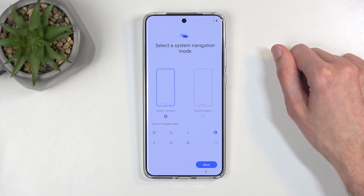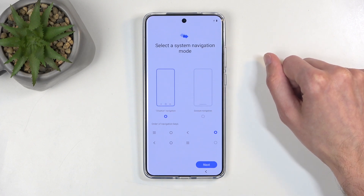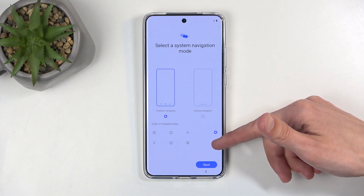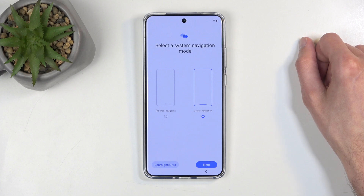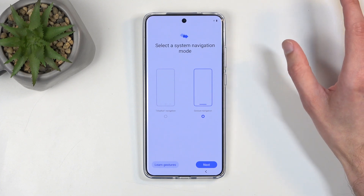Select the system navigation — we have Buttons and Gestures. You also have the option to switch the button orientation if you're using buttons. Under Gestures, apparently there aren't any options here, though there might be some options in the settings after you finish the setup.